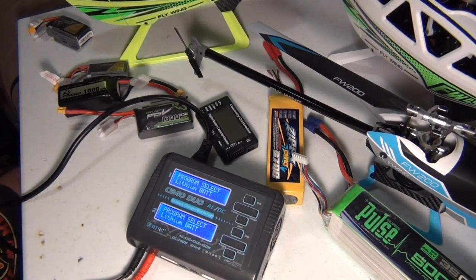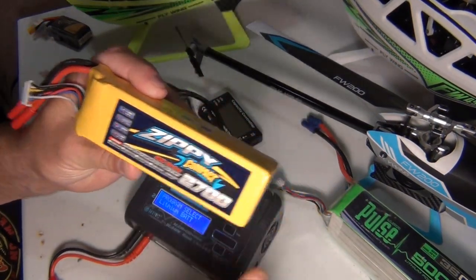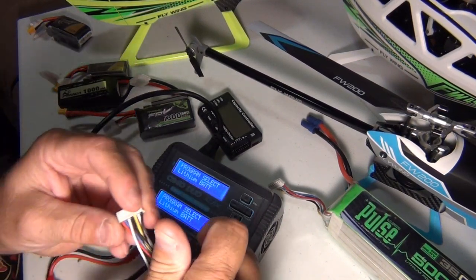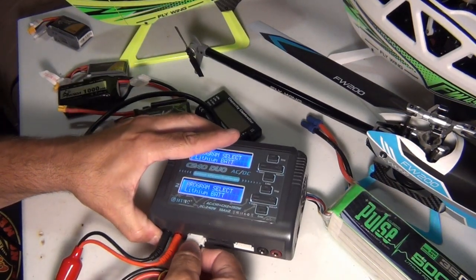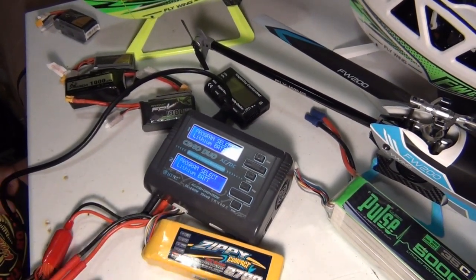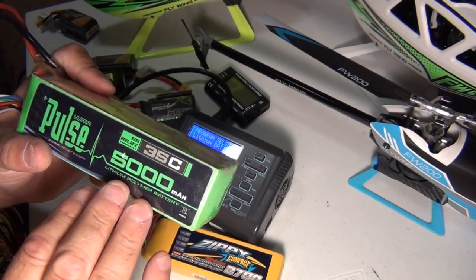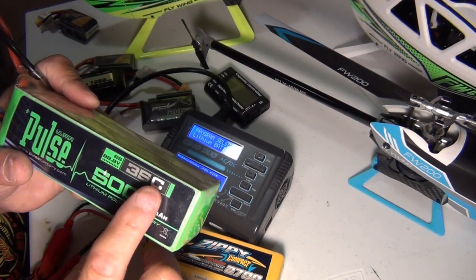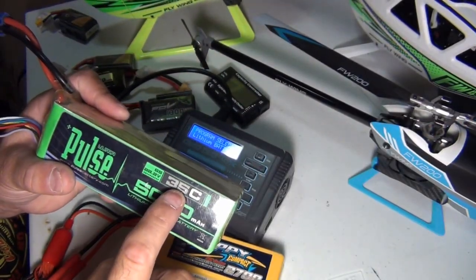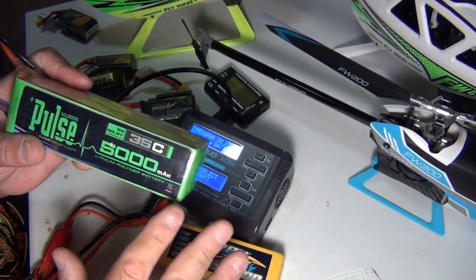I'll grab this Zippy 2700 and plug it into the connector over here. Then you have to plug the balance lead in — plug it into the first port. This is a dual port setup. What I want to make clear is somebody out there said, oh, I got a 5,000 milliamp battery — how many amps do I charge this at? It's a 35C, which is basically a slow battery. They have 100C batteries. Now, 35C means how many amps can go out of the battery.